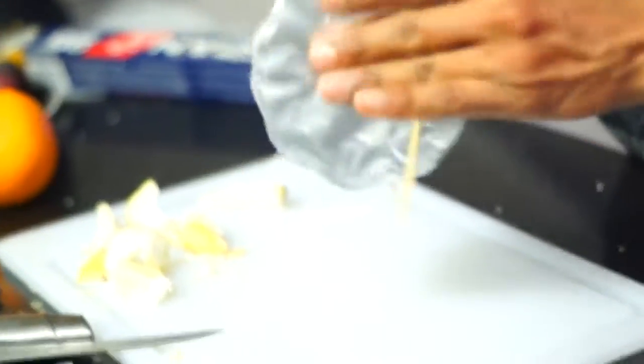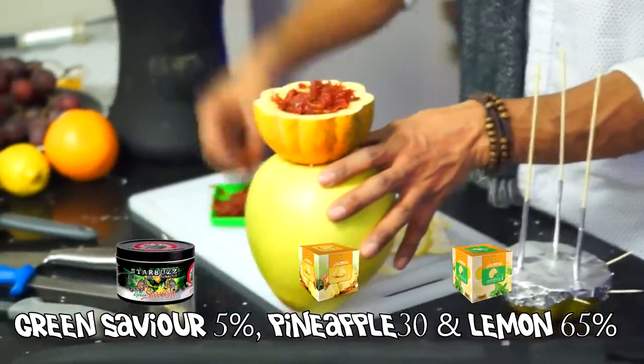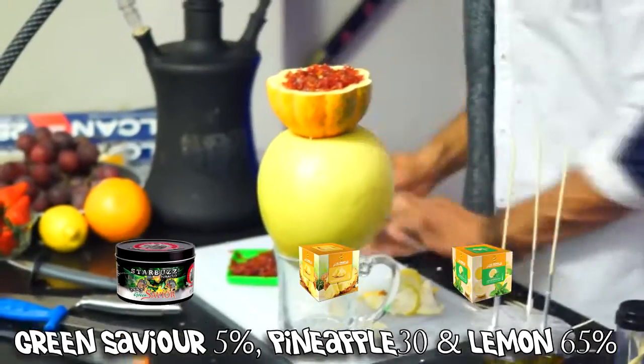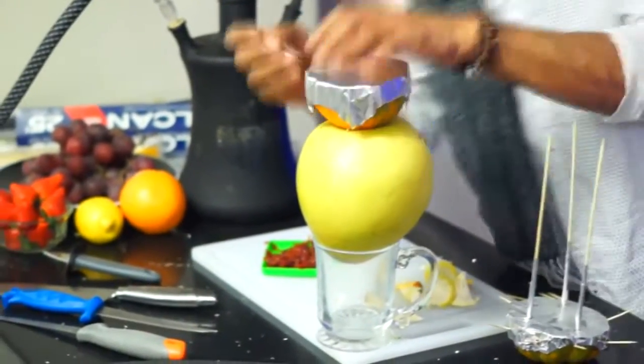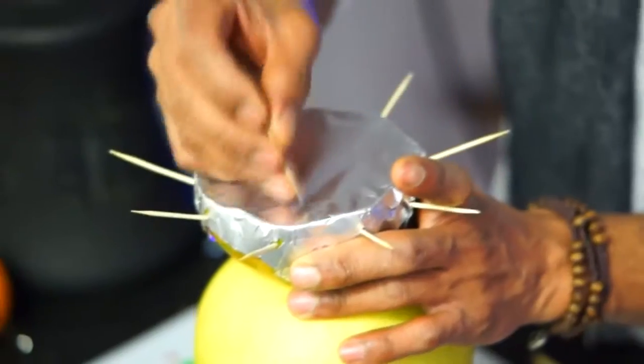Watch out for your fingers. Now sprinkle your flavor — separate it for airflow. Add a foil paper sheet on it. Seal it airtight, and please, one more time, make sure that it's airtight.